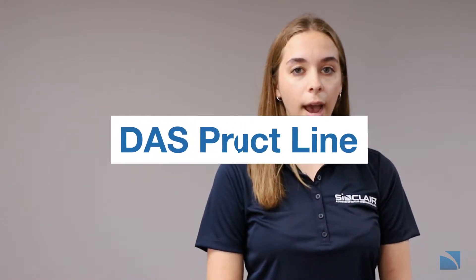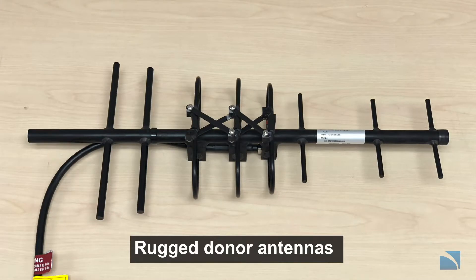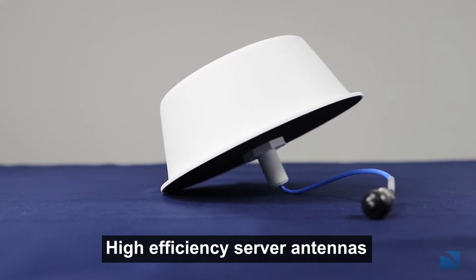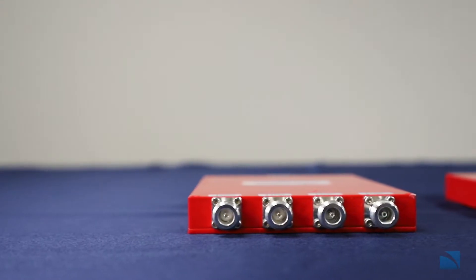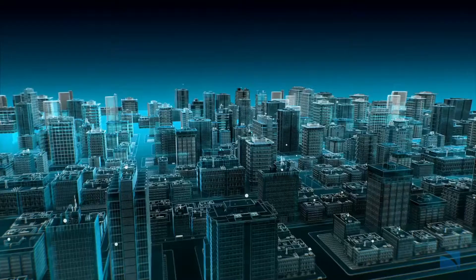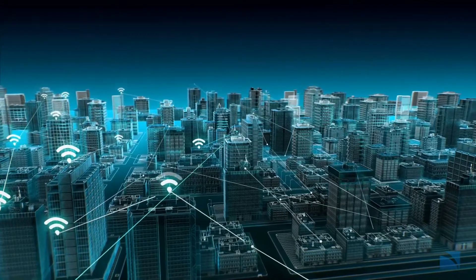Hi, I'm Georgia, Product Manager at Sinclair Technologies. Today we're going to be talking about Sinclair's new DAS product line. Our high-performance line of rugged donor antennas and high-efficiency low-profile server antennas, as well as our rugged DAS components, provide a complete portfolio to cater to any of your in-building communication needs and are optimized for mission-critical services and public safety applications.